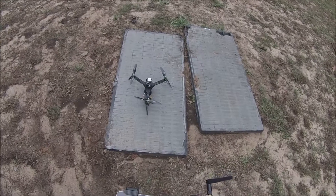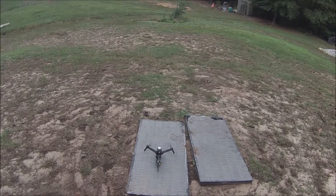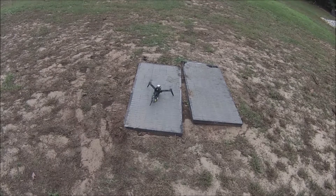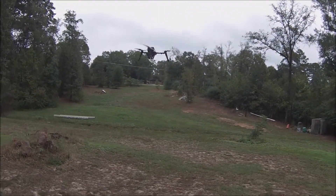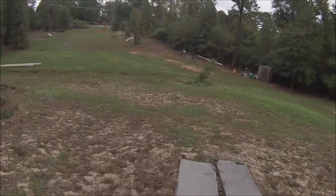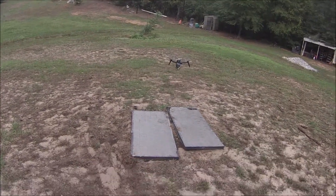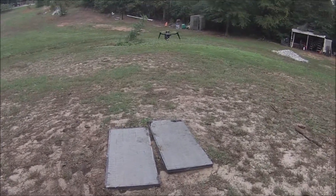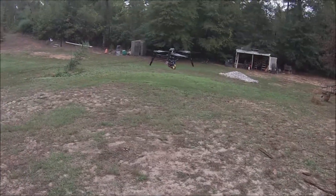Alright, we're going to do it — there we go. And then we throttle up a little bit. There it goes — that's GPS locked, it's holding its position pretty good.